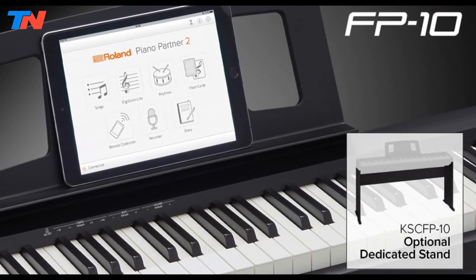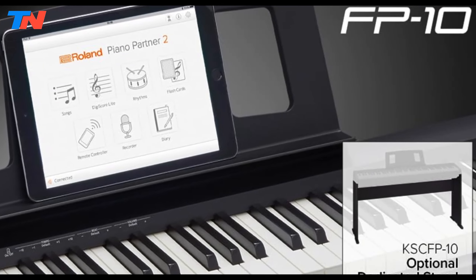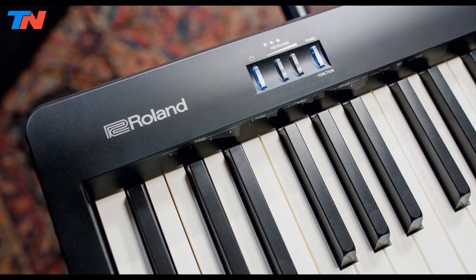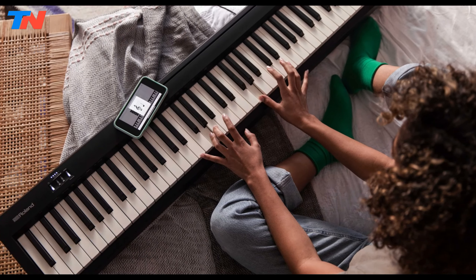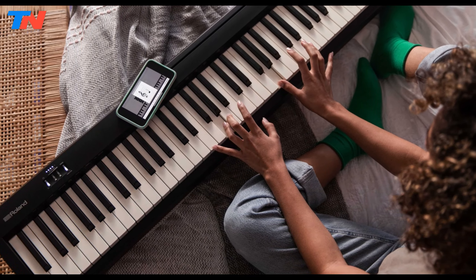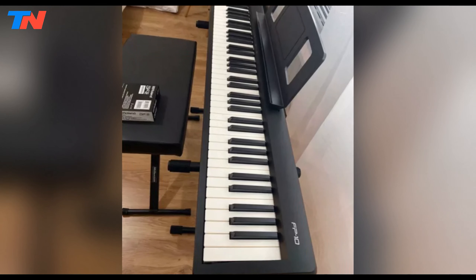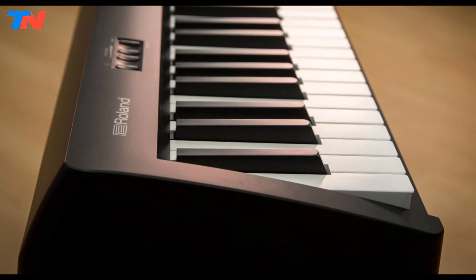This versatility is further enhanced by the Roland Piano Partner 2 app, providing remote control and additional functionality for the FP10. This digital piano is designed with portability in mind, featuring a compact and space-saving design ideal for home use or performances. Despite its size, the FP10 includes built-in speakers that reproduce your playing with rich and expressive sound, while a headphone output allows for quiet practice without disturbing others. The piano's on-board features include twin piano mode for lessons where students and teachers can play side-by-side in the same octave ranges, and USB MIDI connectivity for easy connection to computers or mobile devices.